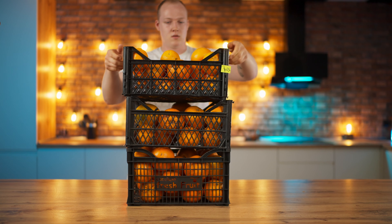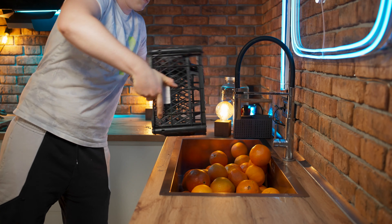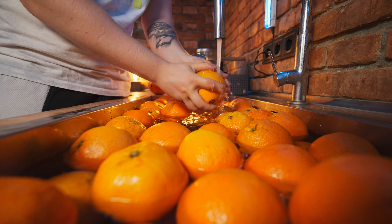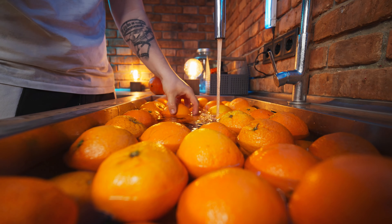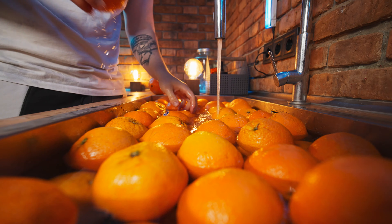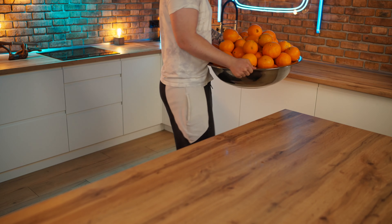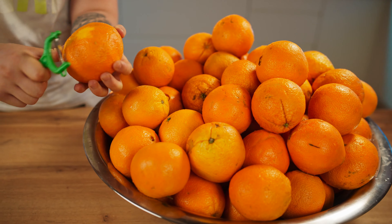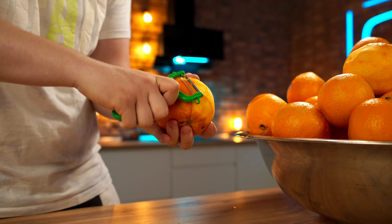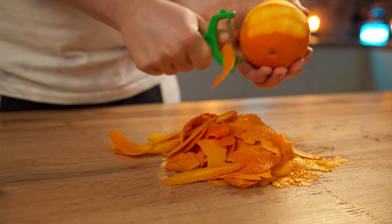The second flavor will be orange. We pour the fruit into the sink, fill it up with water, and each orange needs to be thoroughly washed. In order to extract the maximum from an orange, you also need its extract. To do this, we remove the thinnest top layer of zest with a vegetable peeler — it's where the aromatic essential oils are stored. We cut off the zest of about 10 oranges and chop it up with a knife.